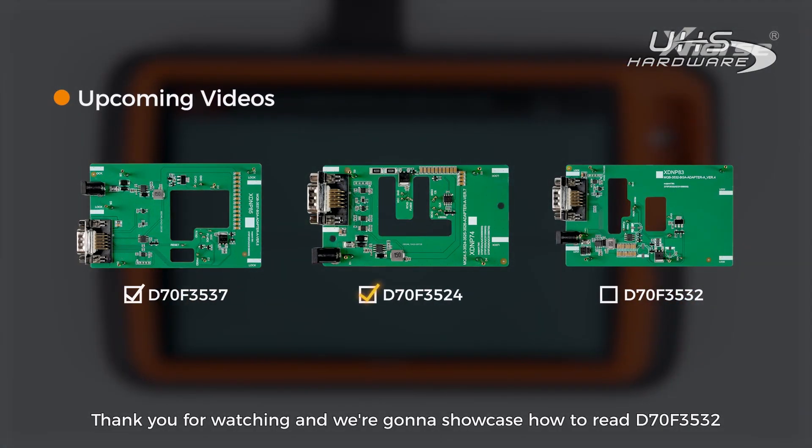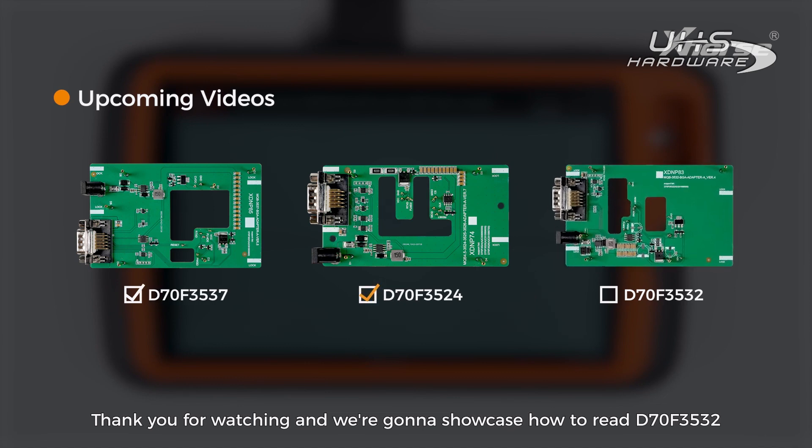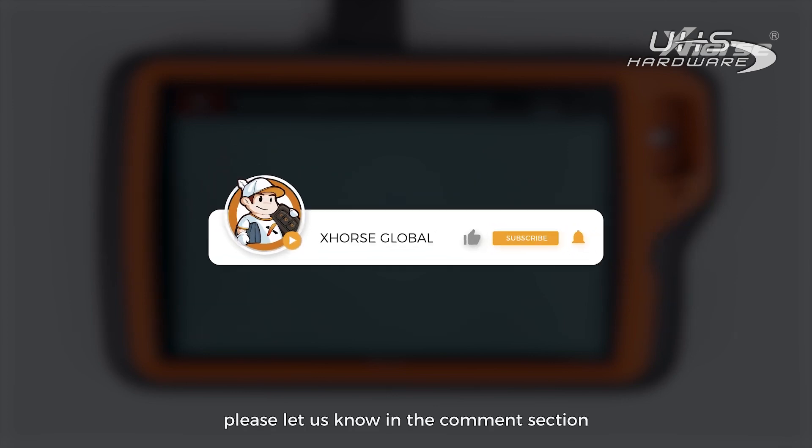It's gonna take 5 to 10 minutes to complete the calculation. Thank you for watching and we are gonna showcase how to read D70F3532 with our newly released adapter in the next video. If you have further questions, please let us know in the comment section and I'll see you in the next one.